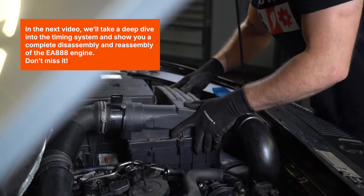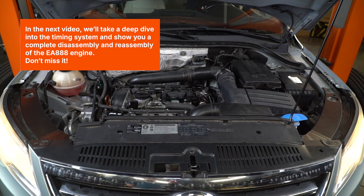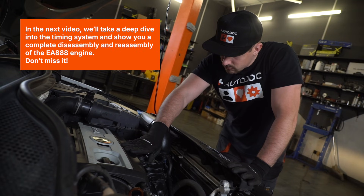In the next video, we'll take a deep dive into the timing system and show you a complete disassembly and reassembly of the EA888 engine. Don't miss it.